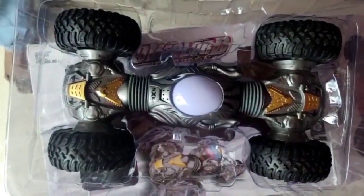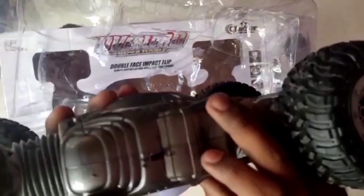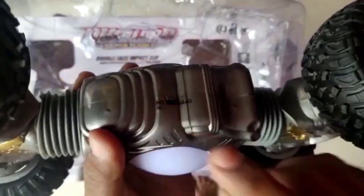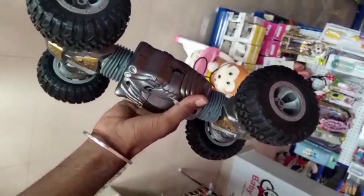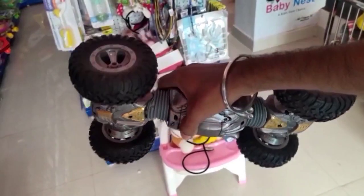You can use the lights in white color. You can use the on and off button. This is a very heavy one.